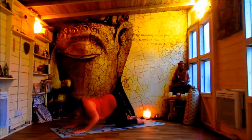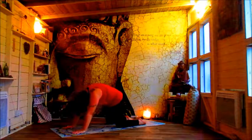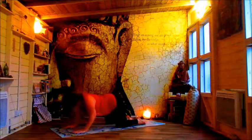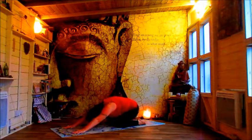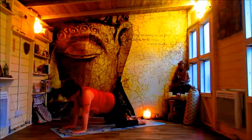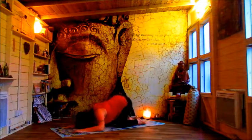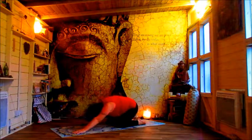Turn over into cat pose, sit back into child, and roll through into cat. Just close your eyes. Feel the rhythm. Connect. And just allow yourself to notice how this feels for you.